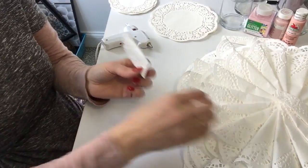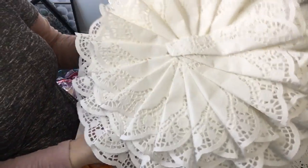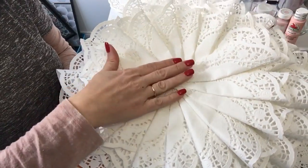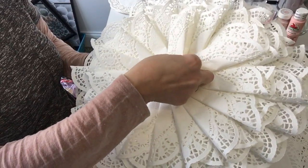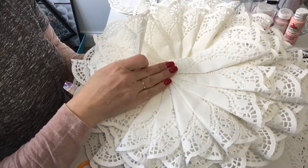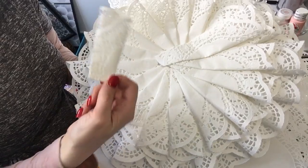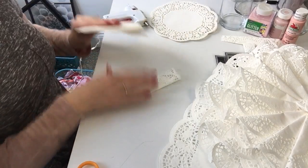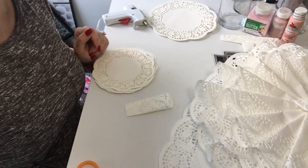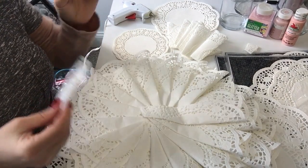We want to have a spot in the center of the wreath where we don't see all the overlapping layers. You can see how the layers overlap in the center — we don't want to see that on the top layer, so that's why we cut off the bottom of the smallest doilies. We're still going to work around in a circle, but we won't see the overlapping as much. I'm going to do that for all the small pieces and then show you how to glue those on.